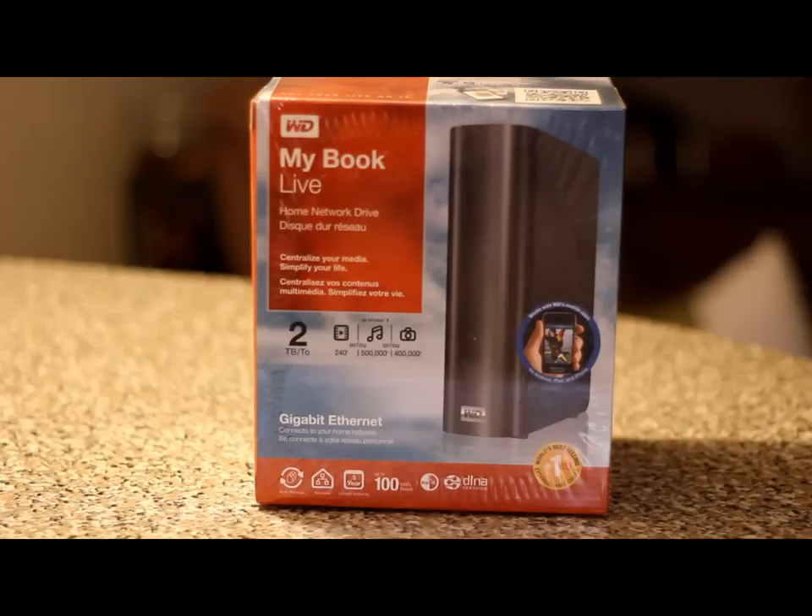Hello everybody, today we're going to take a look at the Western Digital MyBookLive Home Network Drive, and it is the 2 terabyte edition, so stay tuned for the unboxing.